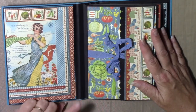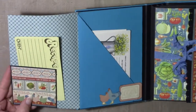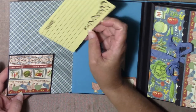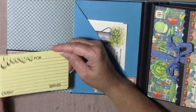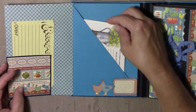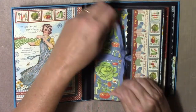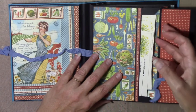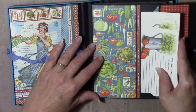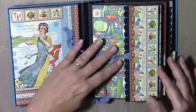Opening it up, I've got a magnet closure right here. It opens up like this, and I backed a piece of one of the pages from the 8x8 onto black card stock. I have quite a few different recipe cards throughout, and there's a little side pocket with some more recipe cards, and another pocket here that has quite a few in it — I think there's six in there.